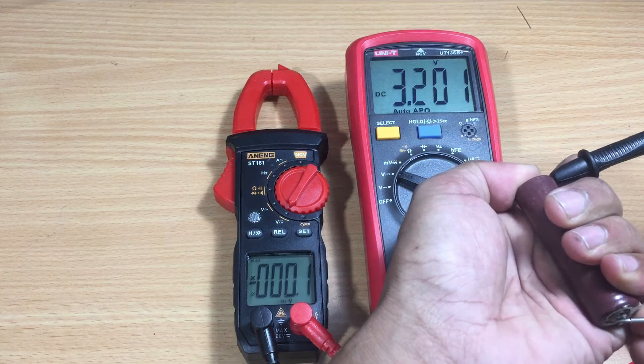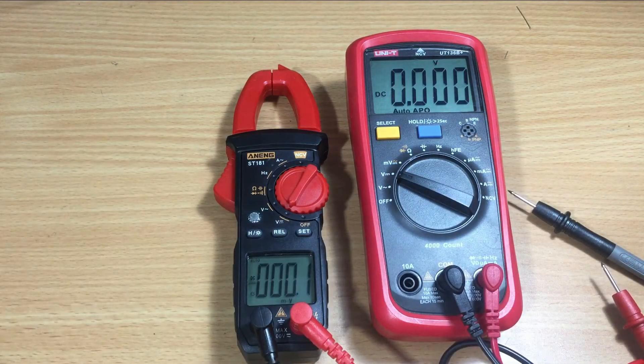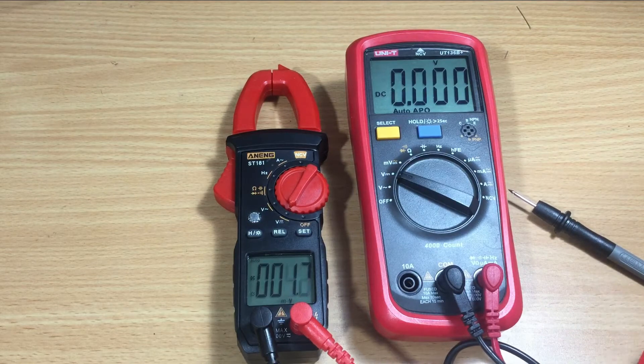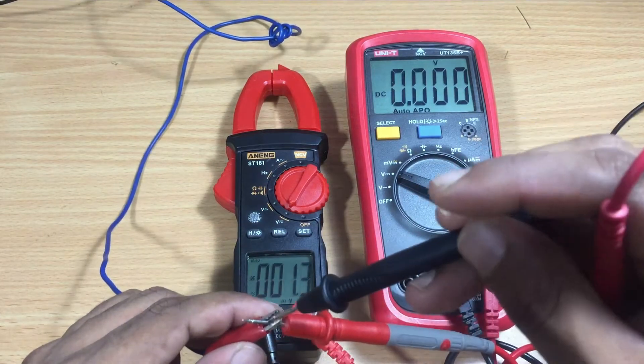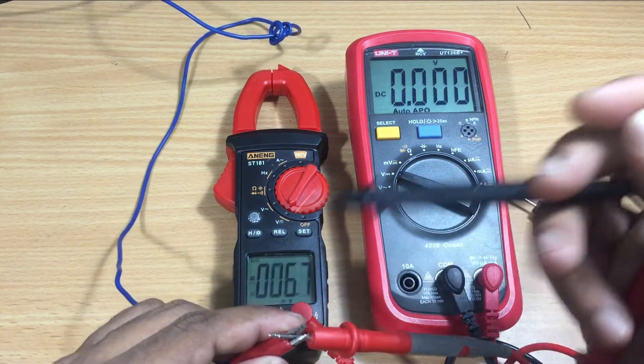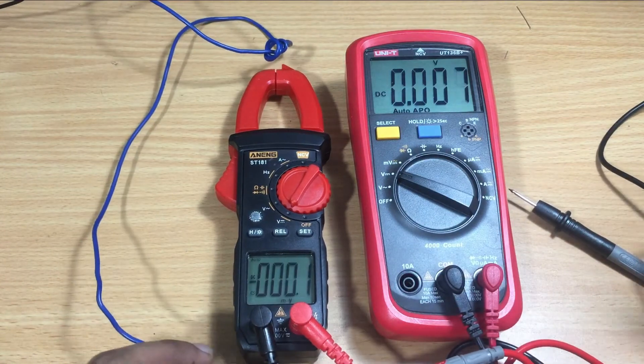The difference is around 0.01 volt. I connected my bench power supply with both multimeters at the same time. See the voltage readings.